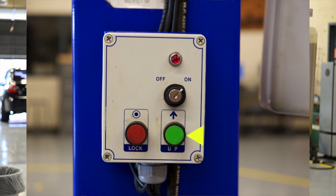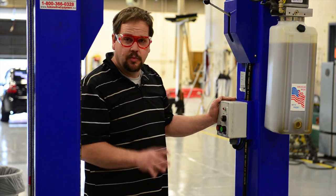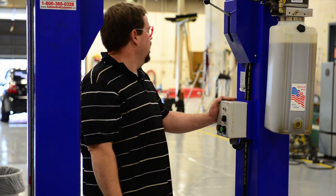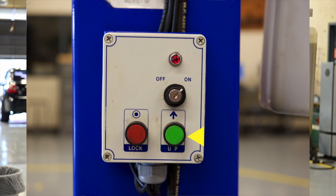It's the operator of the hoist's responsibility to make sure that no one is in a position where they'd be injured when the hoist begins to move, and that nothing above the car is in a position to be damaged during the move. Clear! Then press the green button to begin the lift.